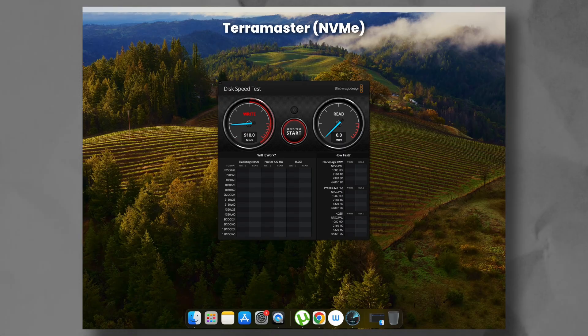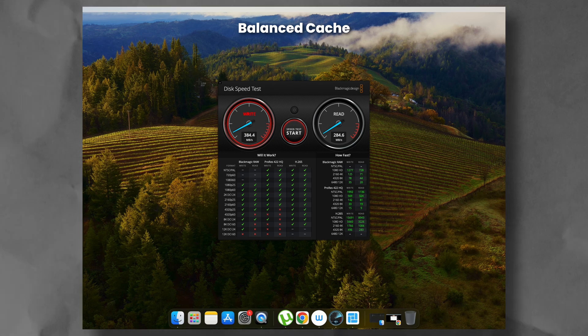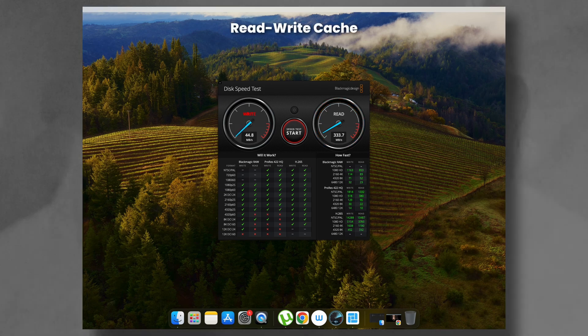When I switched to the NVMe drives, the speeds jumped to an impressive 950MBps write and 900MBps read speed, almost saturating the connection at 1250MBps. That's expected for a fast NVMe drive. But when I tried Terramaster's caching feature with the NVMe drives, it was underwhelming. Using balanced cache mode, I got worse results — 380MBps write and 310MBps read. Switching to read-write cache mode, which is riskier since data writes to the SSD and pushes to the HDD later, showed only marginal improvement at 454MBps write and 333MBps read. Not great for something designed to speed things up.